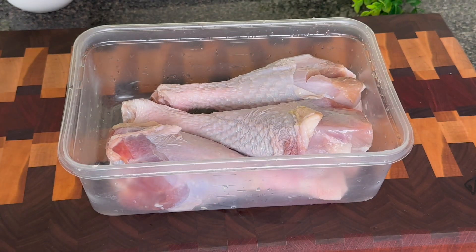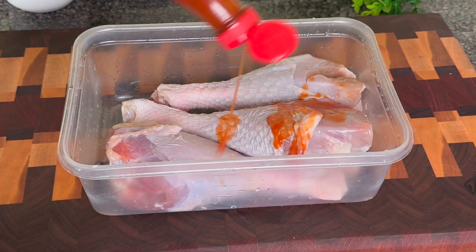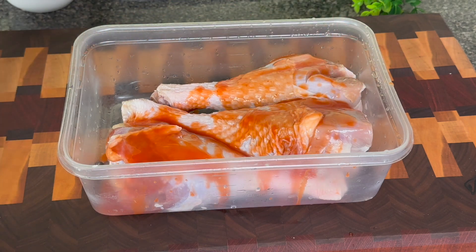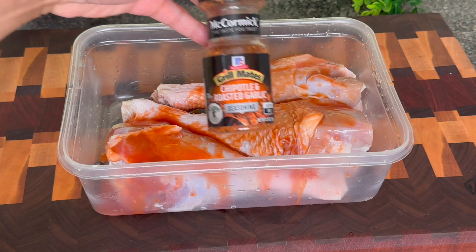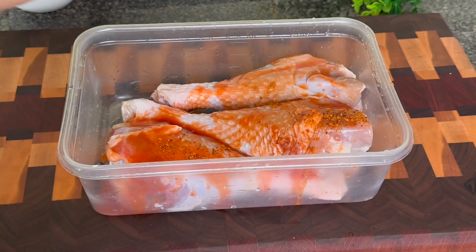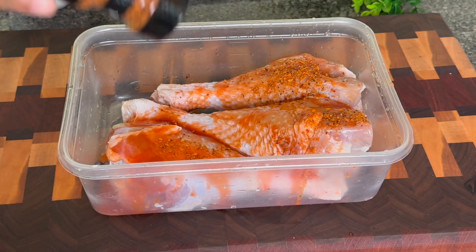I am using three turkey legs today, but I have seen whole turkeys for from 50 cents to $1 a pound. You could just buy a whole turkey, defrost it, and cut it up and fry it just like this, and that would be super cheap.